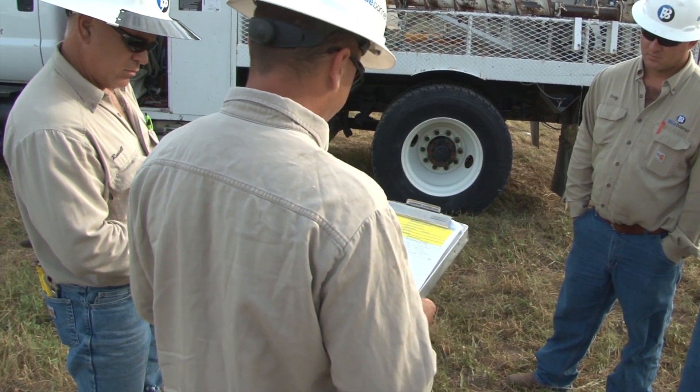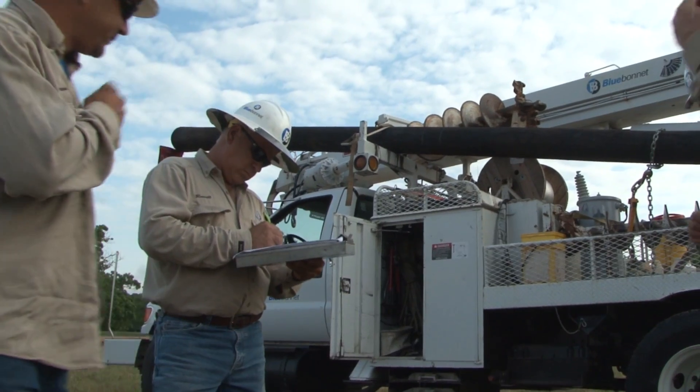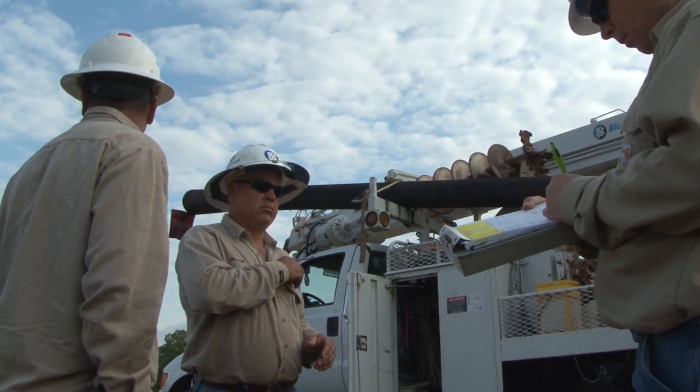The crew is already conducting a tailgate session where the job tasks are assigned and any safety hazards are discussed. Once the tailgate session is conducted and the crew is comfortable with the planned procedures, they are ready to proceed.